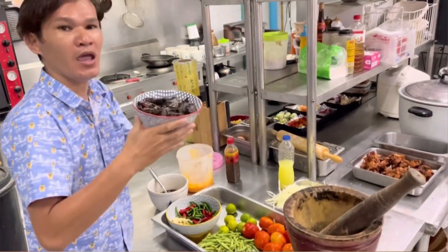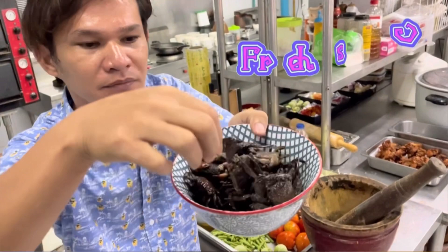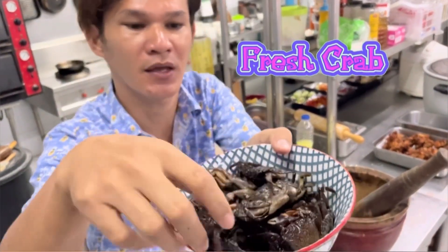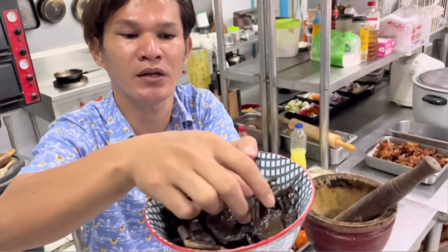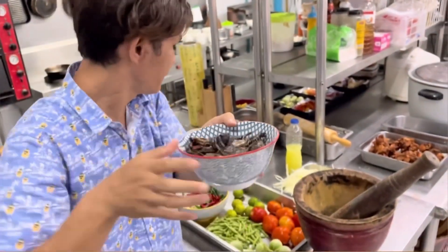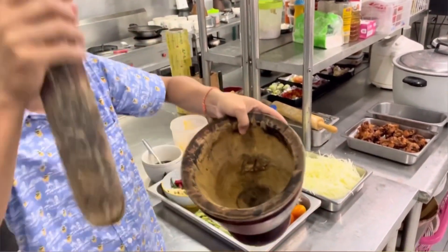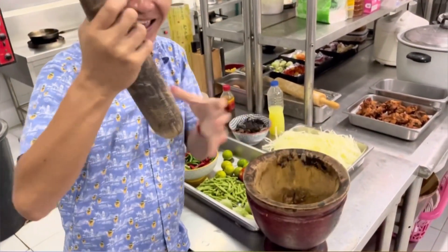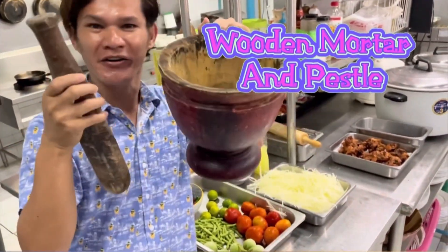We need a fresh crab — it's a salty one. And we also need a wooden mortar and pestle.